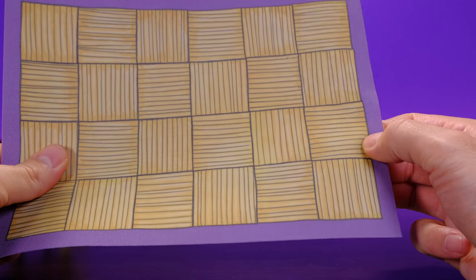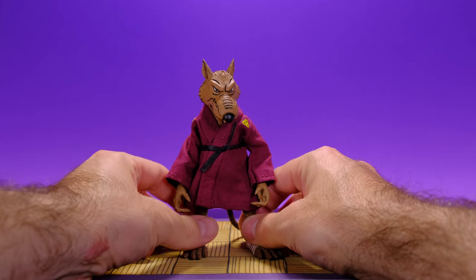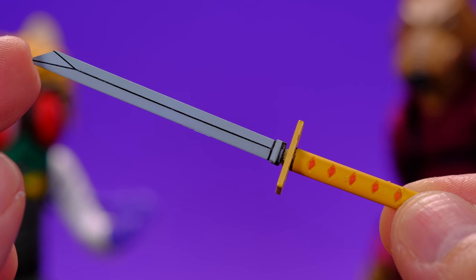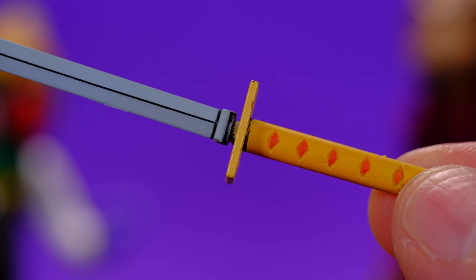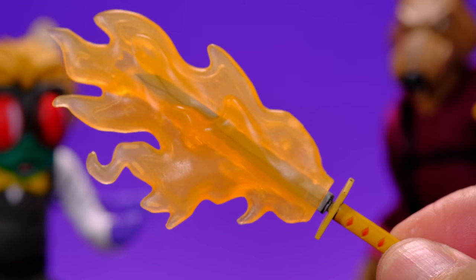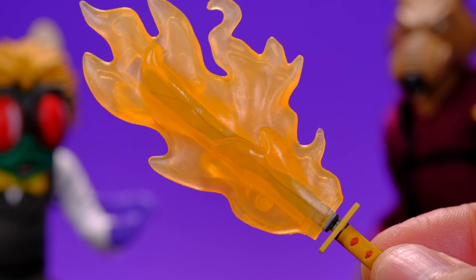The very last accessory is the blade, which is really nice but makes me nervous because of how thin it is — I feel like if the figure falls, this blade will snap. So you want to be very careful with that. It comes with a really nice looking flame effect that you can put on the blade itself, though it slides on loosely and could fall off easily. The blade effect does look cool and will definitely make for some cool photos.